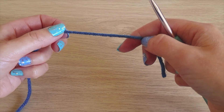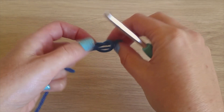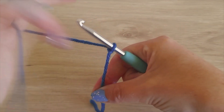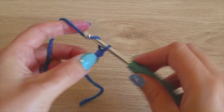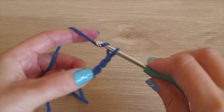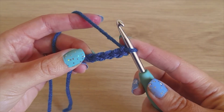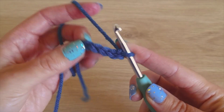To start, make a slip knot and chain five. Once you have your chain of five, just slip stitch to the first chain that you made so it makes a loop.